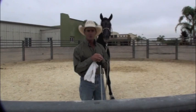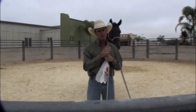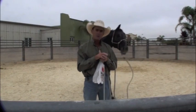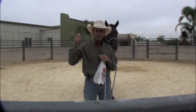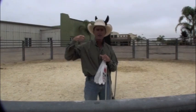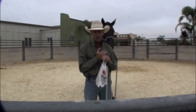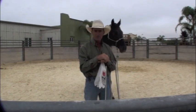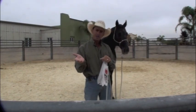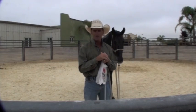G'day and welcome to another edition of Making the Wrong Thing Hard and the Right Thing Easy. Today we're going to do things a little bit differently. Normally we start out letting them do the wrong thing, making it hard, and then when they do the right thing, making it easy. So far in the water thing, that worked. In the spooking thing, that worked. In the wanting to go by the gate, that thing worked. We let them do the wrong thing first and made it uncomfortable there.